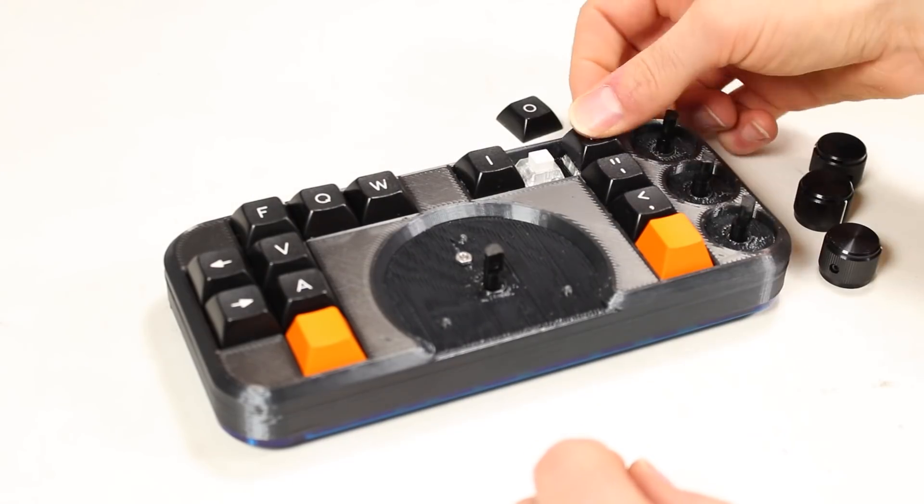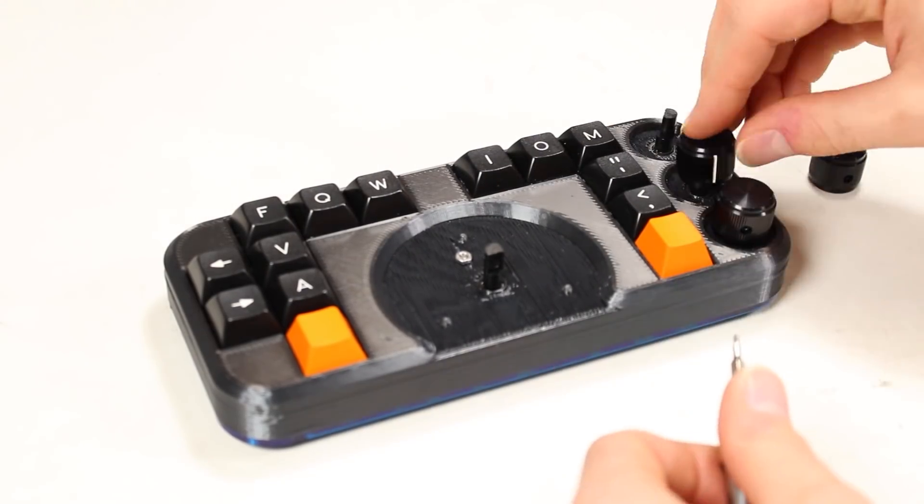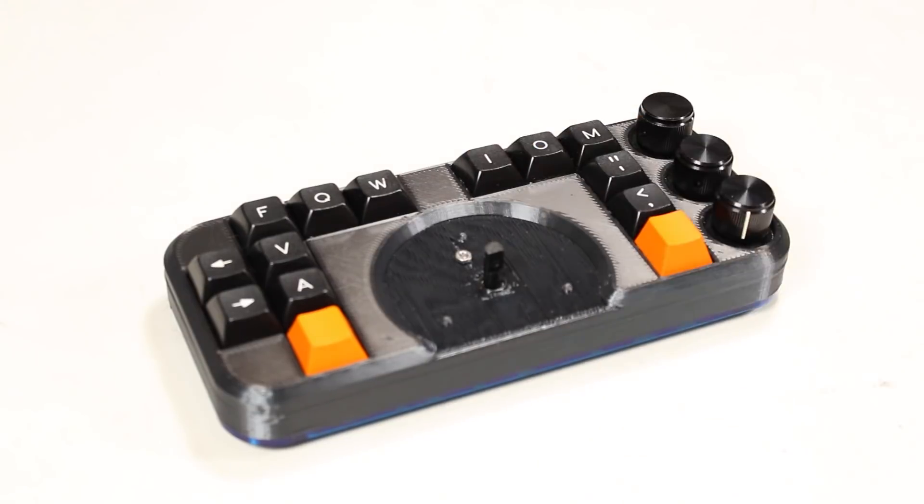Most of the project's time was spent soldering and routing wires, but I had just enough time to add the keycaps and knobs before I went home for the day. Sunday was here — the home stretch. Fit, finish, and code.